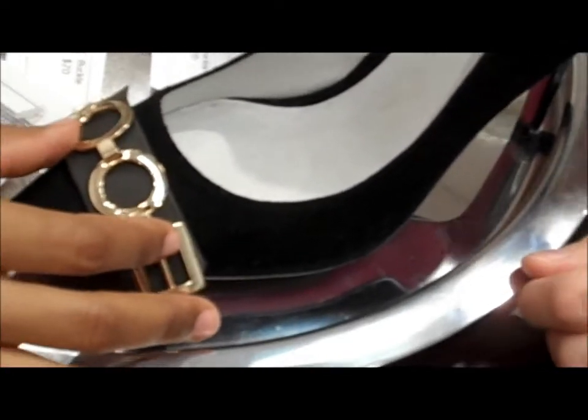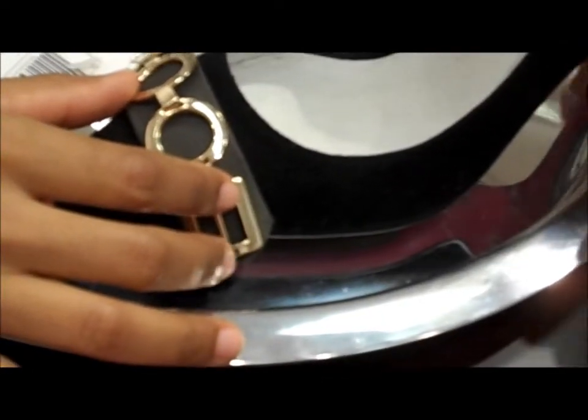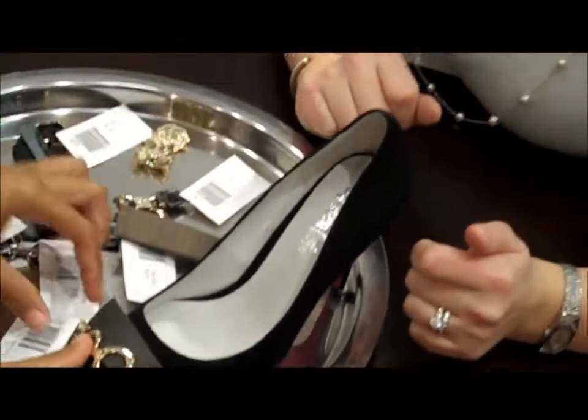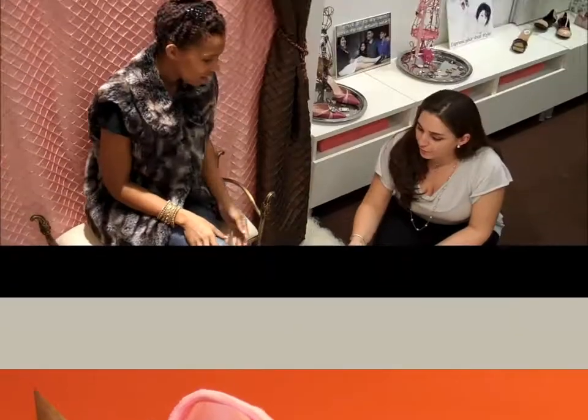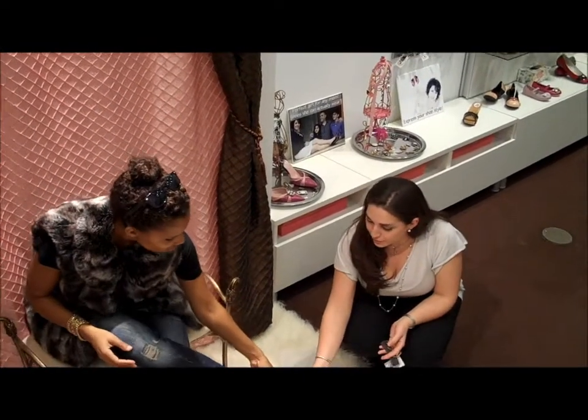Let me get the cobbler for you — he's actually going to adjust the shoe and make sure it fits right. Now that you've designed it, we want to make sure you're comfortable and can actually wear it. Do you want to go ahead and slip those on? We want to make sure everything fits right.